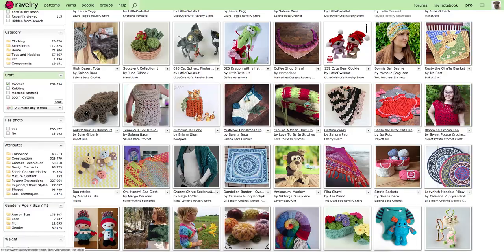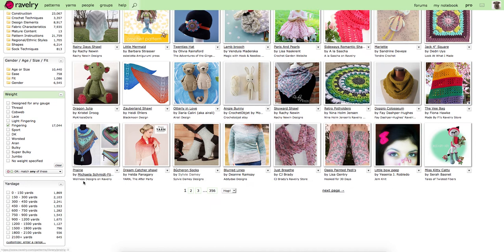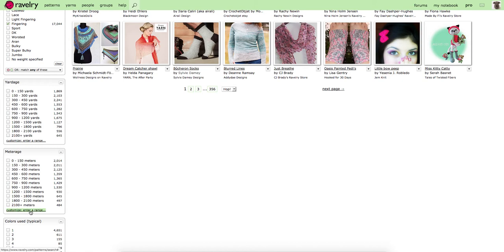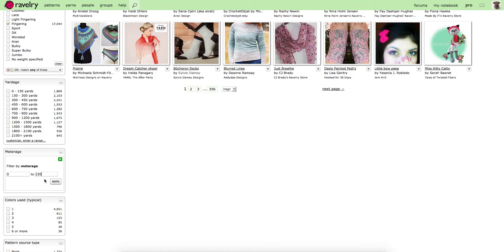Now we've removed all the knit patterns. We know that a whorl is 4-ply or fingering weight. There are options for yardage and meterage, and since we know we have 230 metres, we can enter a custom range. We want patterns that use between 0 and 230 metres of yarn.